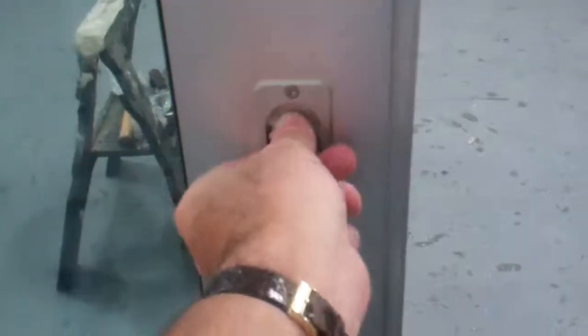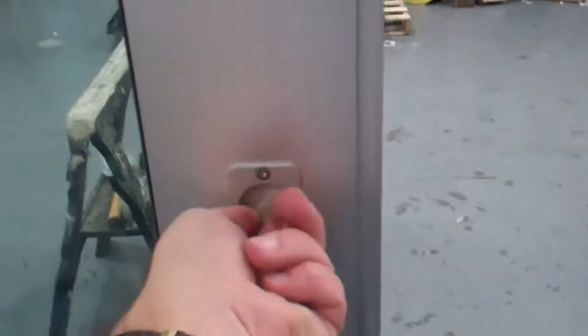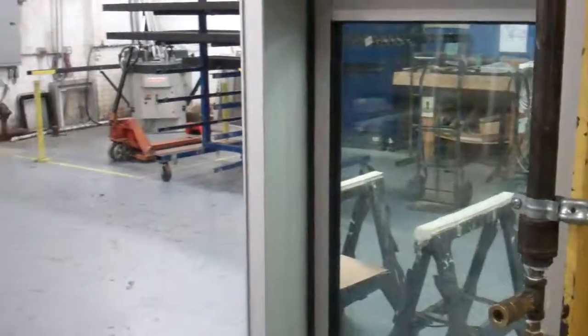Once everything is locked in place, make sure the lock works properly — it should engage properly with no problem. If the lock doesn't engage properly, that means the panel is out of position and should be adjusted up and down. Take a quick look to make sure everything is square and plumb, that all the interlocker lines line up, and nothing is out of position or out of plumb.